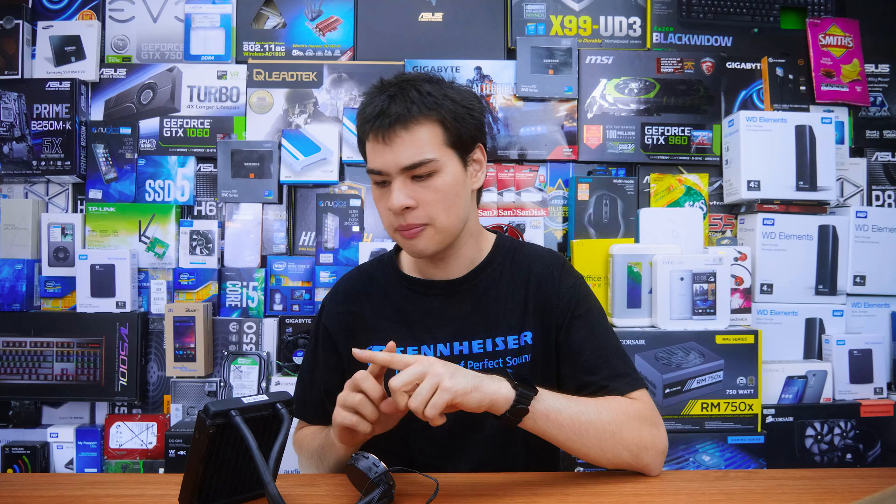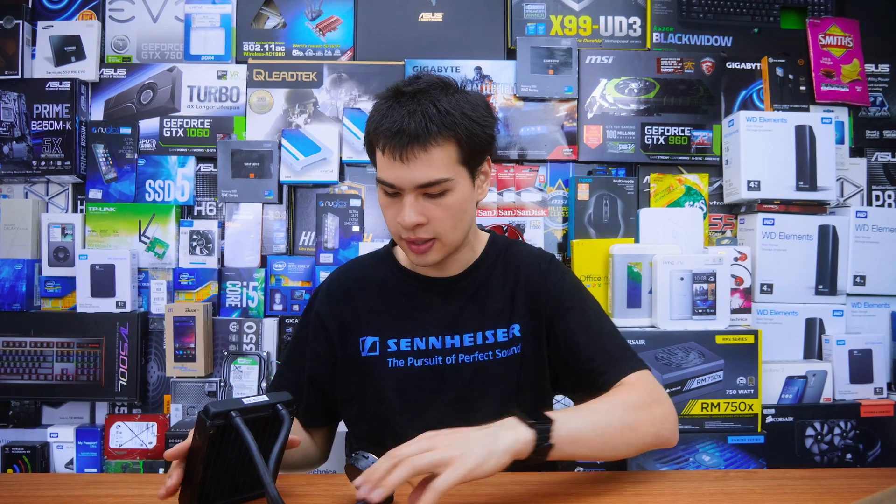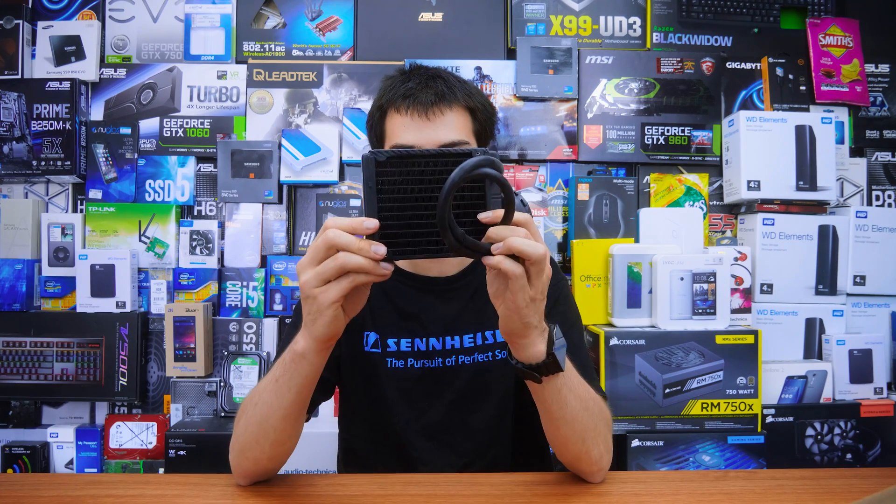Hi, what's up guys? CPModdy here, back with another video. Now, all-in-one water coolers have been popular for quite some time and they've actually gained quite a bit of popularity in the past few years, but very few of us know exactly how they work, what's inside of them and what on earth is actually an all-in-one water cooler. We know what water cooling is, but what are the parts that make everything up and what is exactly inside this guy — and can we even open it? So today, we're going to be finding out exactly that.